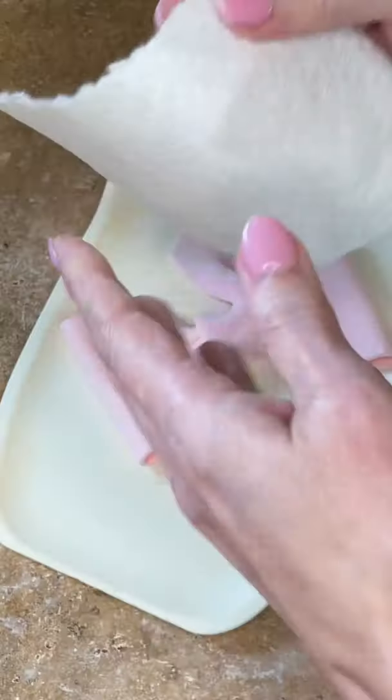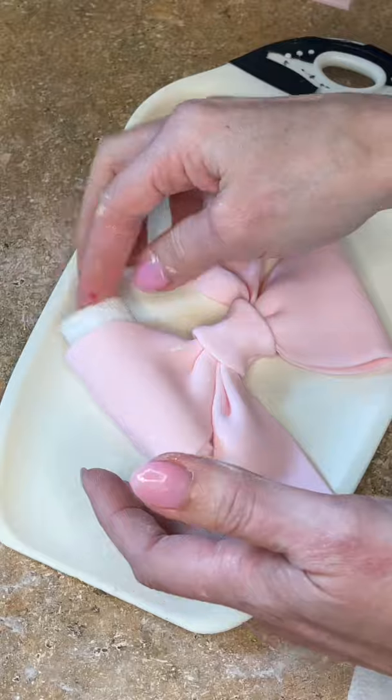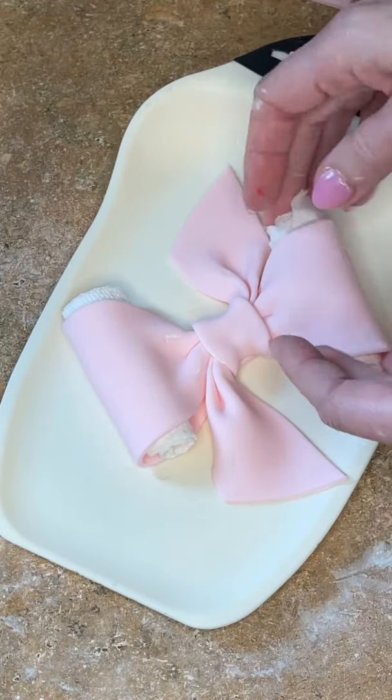I put it on a small cutting board, then fold a paper towel in half, roll it up, and stick it into either side of the bow to help it hold its shape while it dries.